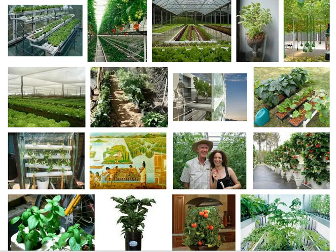Hydroponics gardening is easy, affordable, and you can have fresh produce, flowers, herbs, and spices all year long.